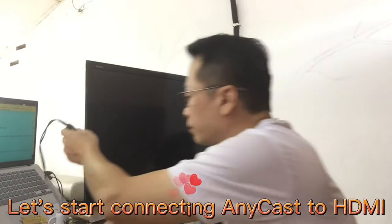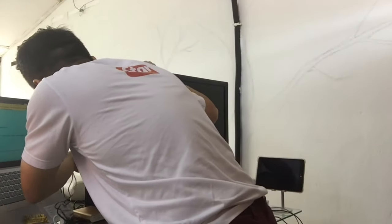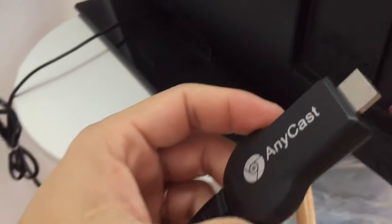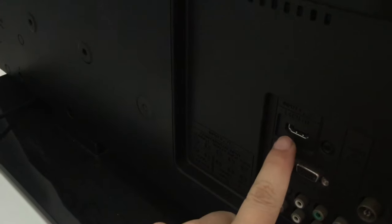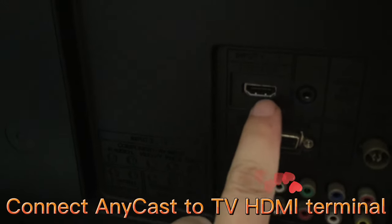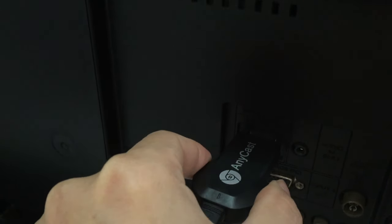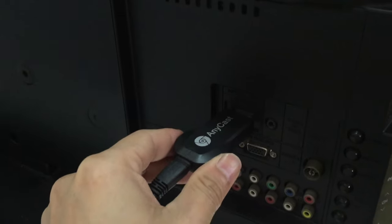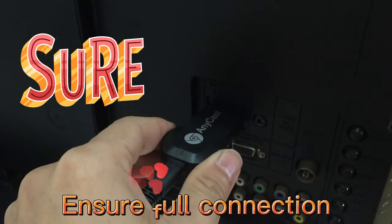Let's start connecting Anycast to HDMI. Connect Anycast to the TV HDMI terminal and ensure a full connection.